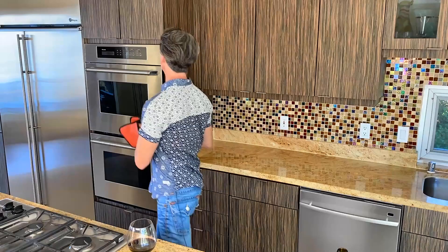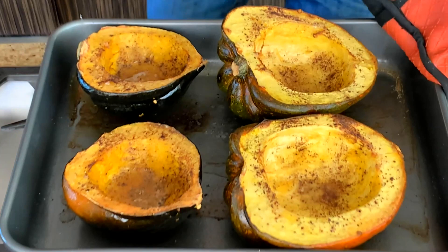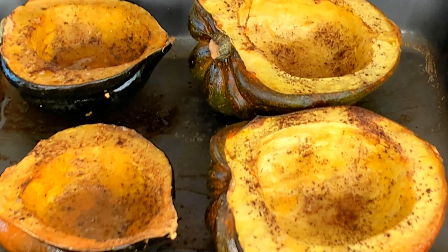I just fork-tested the acorn squash — they're ready to pull out at about 55 minutes. The fork should go easily in and out of the acorn squash without any resistance. Let's pull them out — it smells so good in here. Now what we're going to do is let them rest because they're too hot to touch right now. Once cooled, we'll scoop out the center and mix it with our sausage filling, leaving about a quarter inch for the shell, because we're going to be putting it back in.